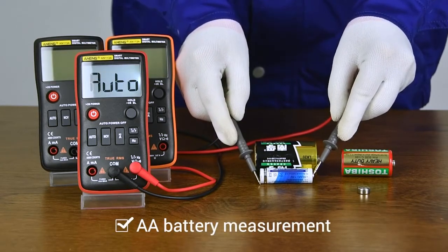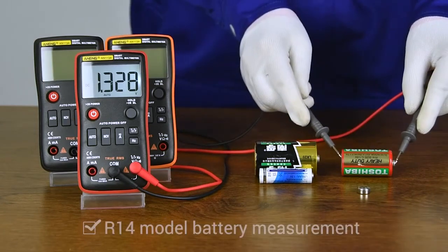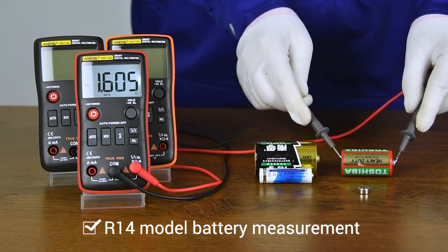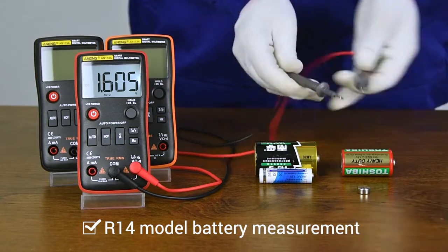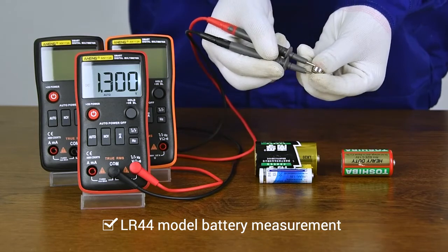AA model battery measurement display. R14 battery measurement display. LR20 model battery measurement display.